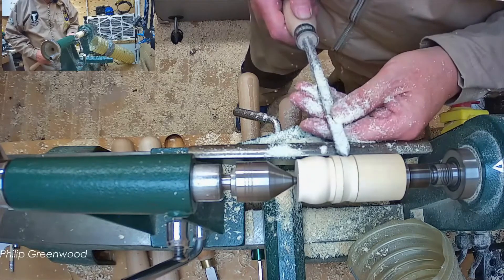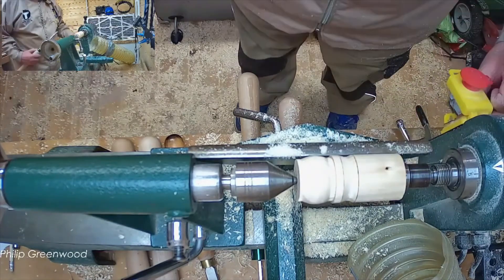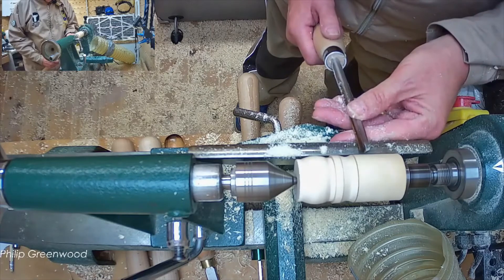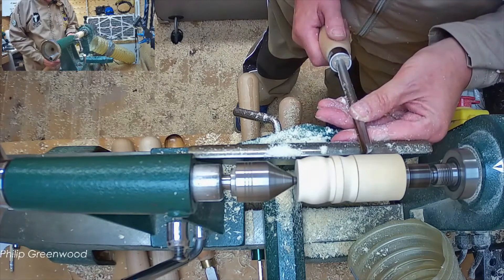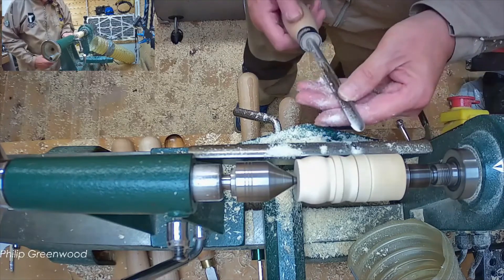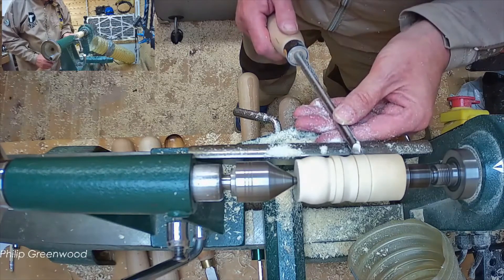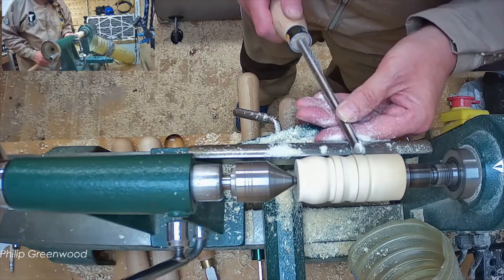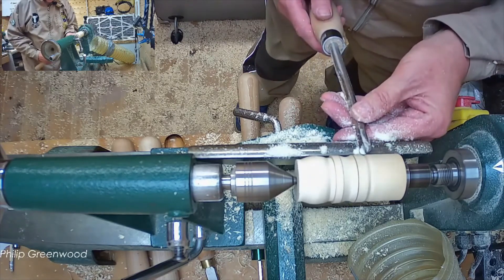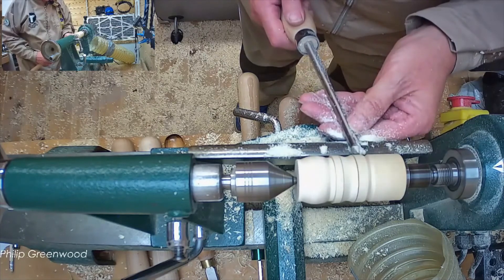That is a basic cove, which is opposite to a bead. The final one is a V-cut. Handle down, gouge on its side — just touch the tip of the tool, and as you touch the tip, lift the handle up so you're arcing it upwards, rolling the flutes over so they're facing the inside. Again: handle down, touch the tip onto the wood, lift the handle up. All flutes facing the center — pushing and lifting action at the same time.